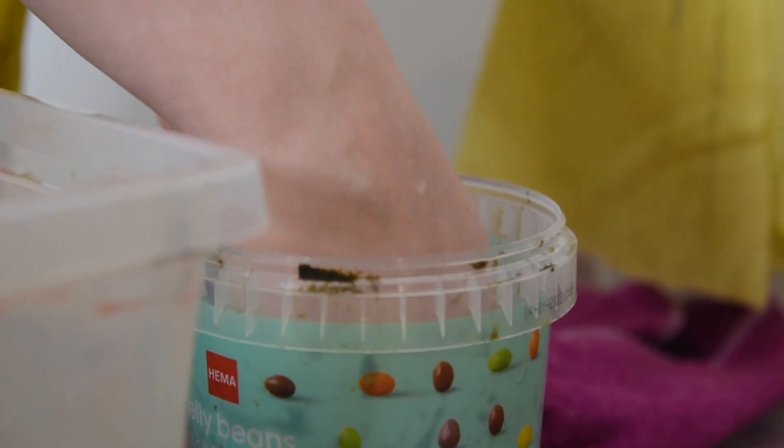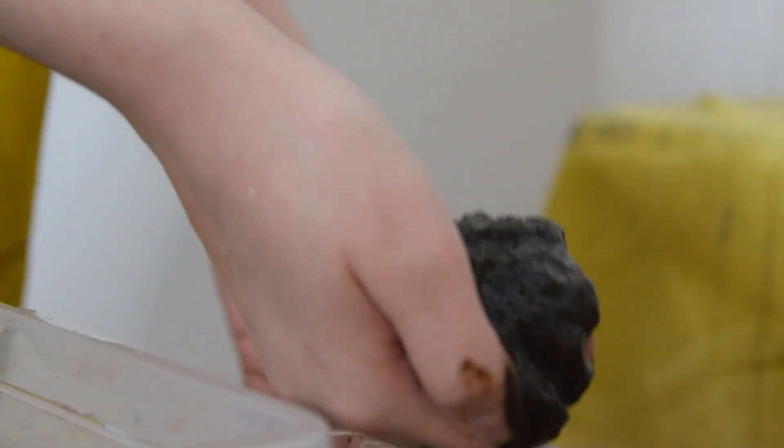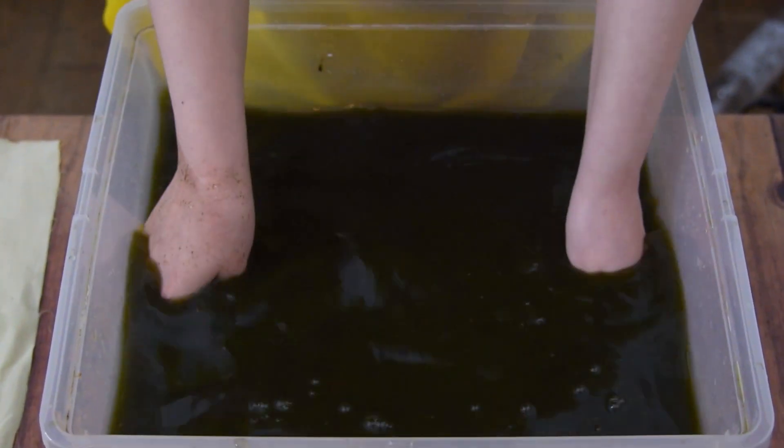I had one more plan: to make the thickest sheet of paper I could manage, so that maybe a part of it would stay on top of the mesh, making it possibly easier to get off, and then to just let it air dry. So I add all the pulp into the container, mix it up, dip in the mold and deckle, let it strain, and lift off the frame.